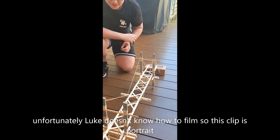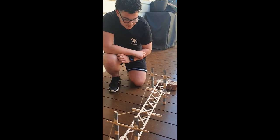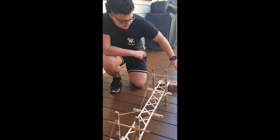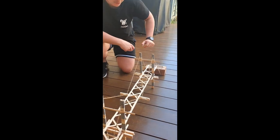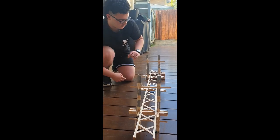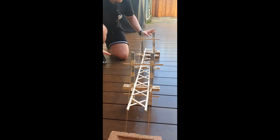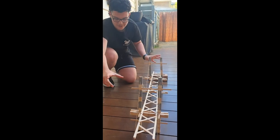Our bridge is made out of icy pole sticks. We decided to go with these because they're nice and light and we can use multiple of them. We started off with the bridge deck, making sure we had a clear span of 600mm as required, and then placed the two support towers at the end of the 600mm on either side, creating an even gap on the edges.